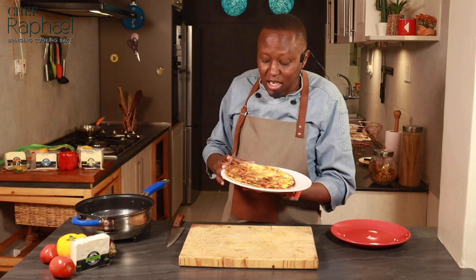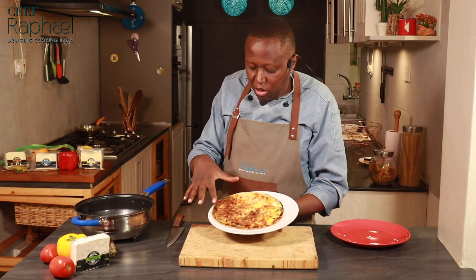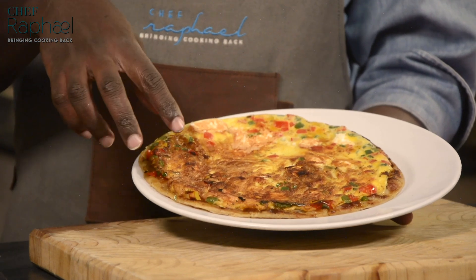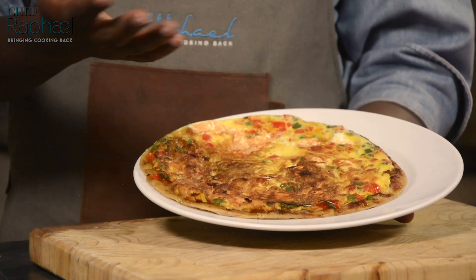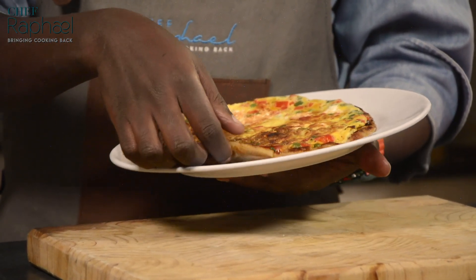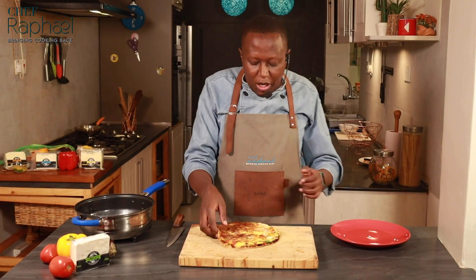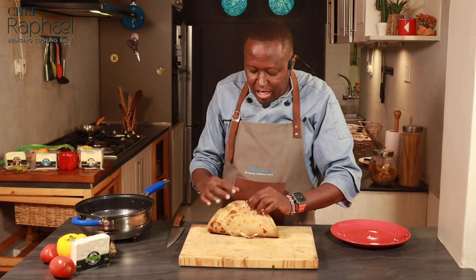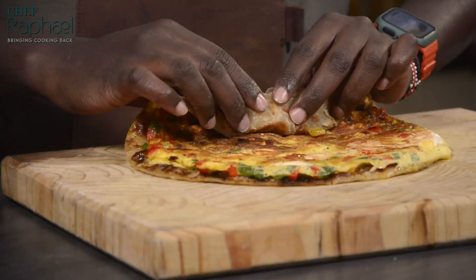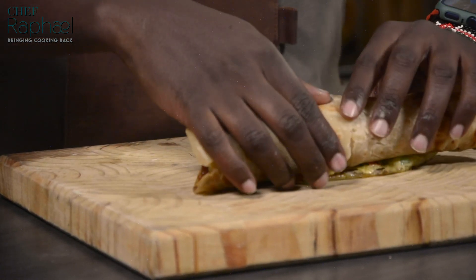Now my egg is a little bit well done — a little bit more brown — so it depends on you. One side of the pan was not as hot as the other, so I realized a little bit later, but it's fine. You can see the feta cheese here — it has melted. Now when you want to roll it — this is why it's called a Rolex — you can actually fold it into half like that, or basically roll it like that. And this is why it's called a Rolex — something that you roll.